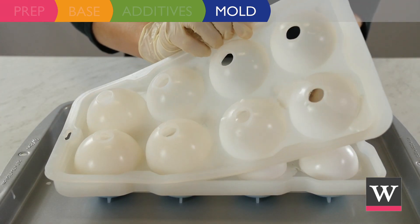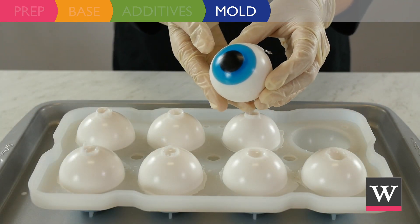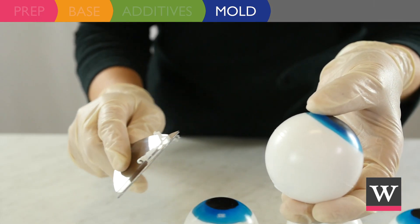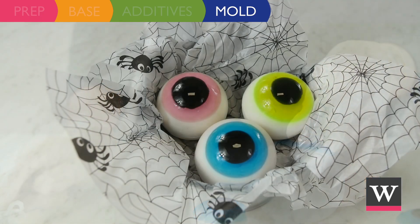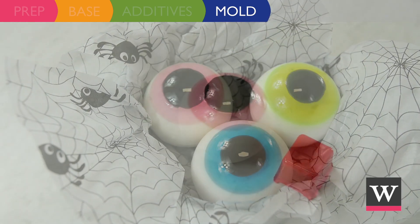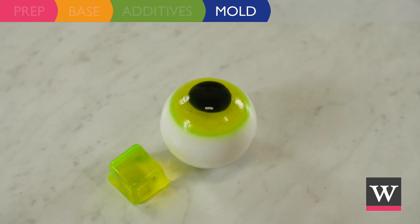Unmold the soap by pulling the mold halves apart and carefully removing each ball of soap. Trim the soap. If you choose, you can make additional eyeballs with different colors. We liked making pink and green using neon tutti frutti and lemon lime soap color bars.